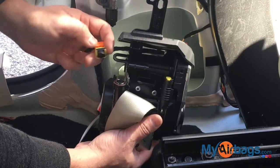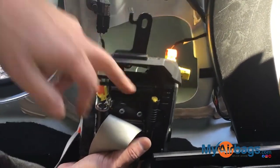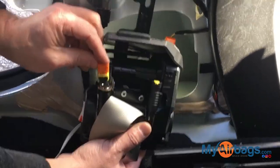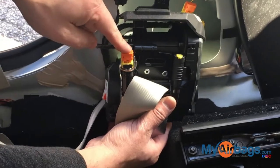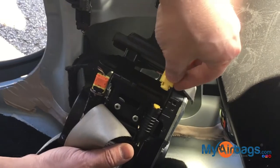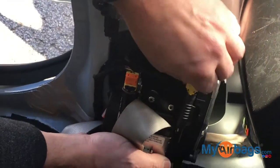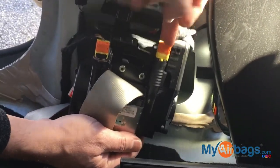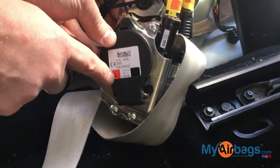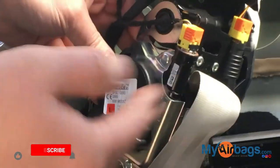To reinstall them: black goes to black, yellow goes into yellow. Make sure this orange piece is all the way out, then insert it all the way in and push down to lock it. Same thing here — make sure this tab is all the way up. These tabs look different for different vehicles. Push it in, and make sure — sometimes it says L for left, which means driver's side, and R means passenger side.